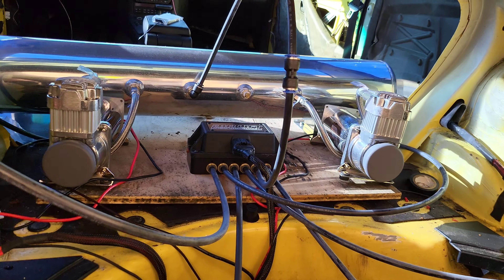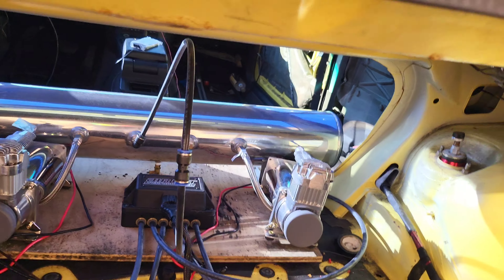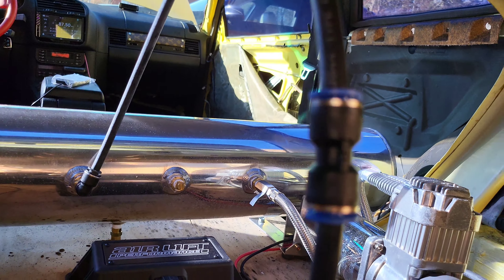This is also a dual compressor kit, and the way you run the lines is you just put the adapters in — it's like 10 to 20 bucks for a pack of 10 or 20 on Amazon, so it's not anything crazy.